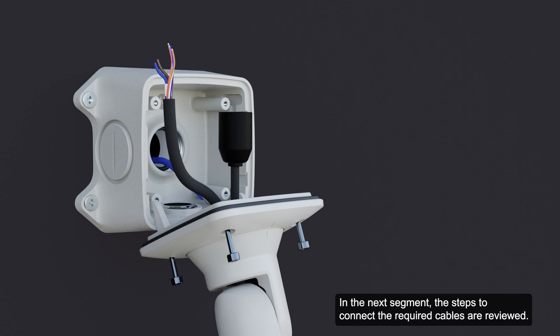In the next segment, the steps to connect the required cables are reviewed. Before connecting any cables, ensure that the cable connections are adequately protected from moisture and corrosion.